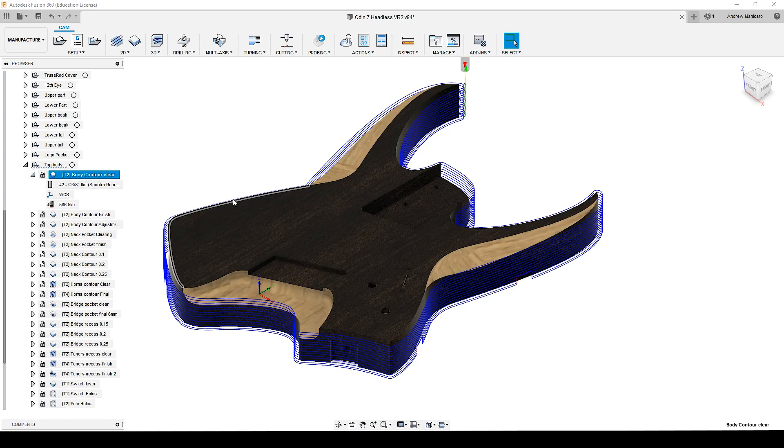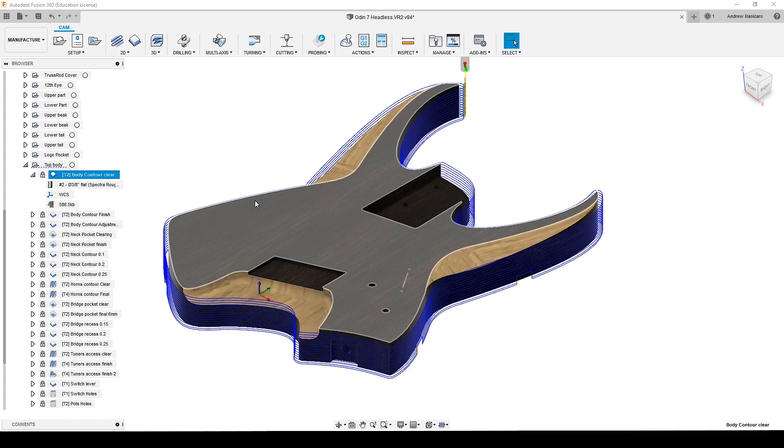Here I'm using a 3/8" Spectra roughing bit, which is an upcut router bit. I'm going down 3mm every cut, and I'm going over 2,000mm per minute regarding the feed rate.